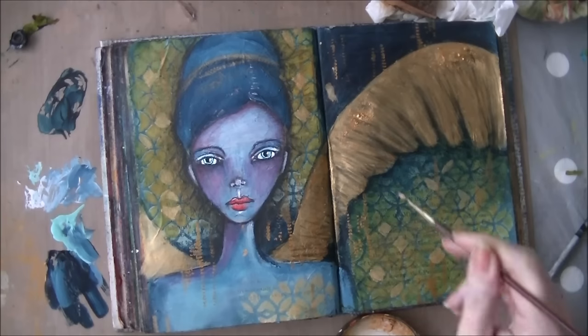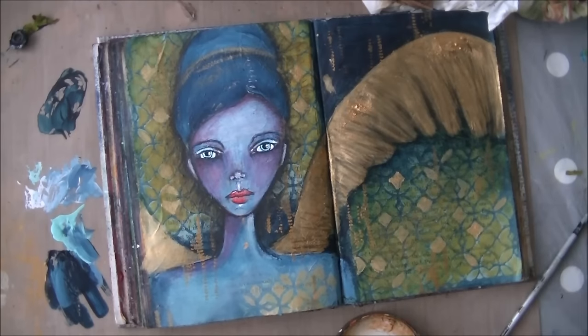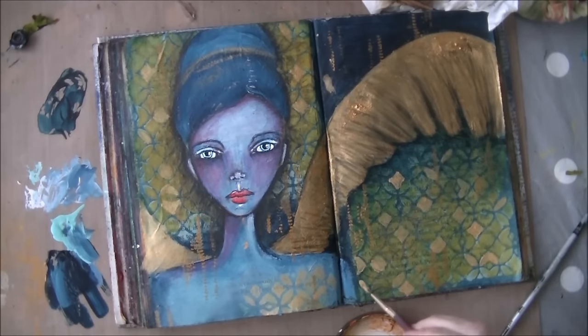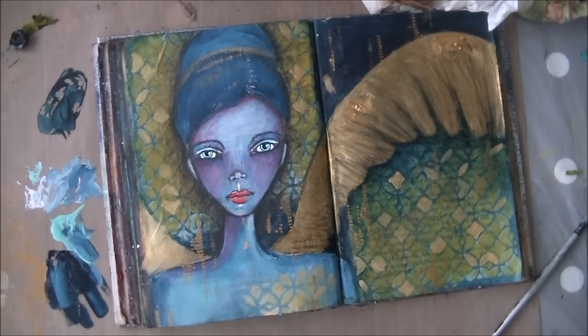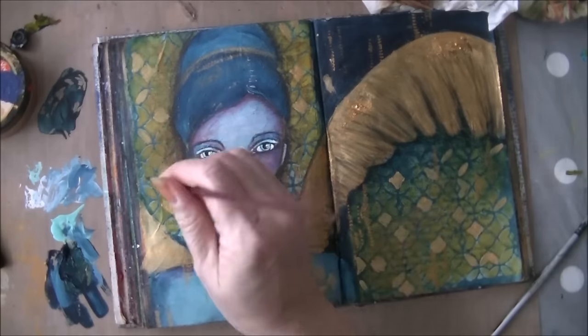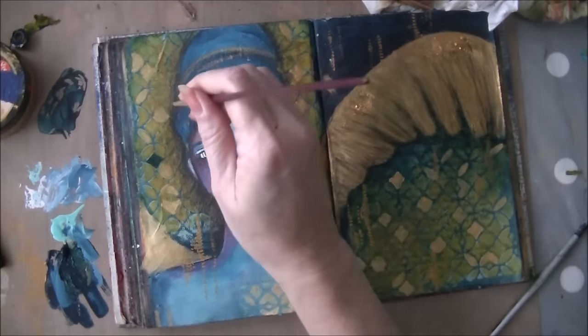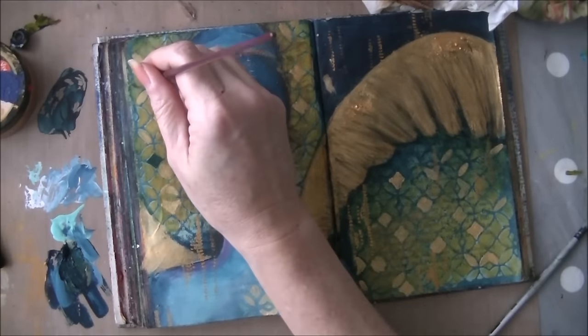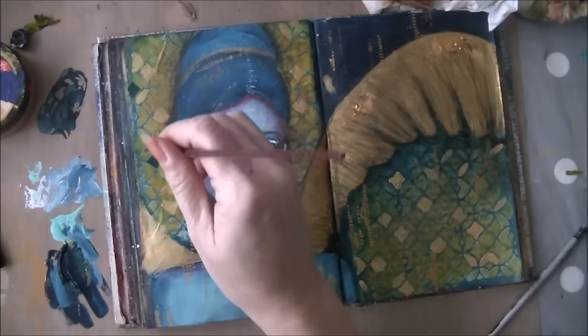I wanted to do something about the background, and you know the wonderful artist Gustav Klimt — he makes very beautiful paintings and uses a lot of gold. So I thought if I start using gold on the background, just going over some shapes, then it looks like a kind of a Klimt-inspired idea. And then I go in with the blue and make it look even prettier.